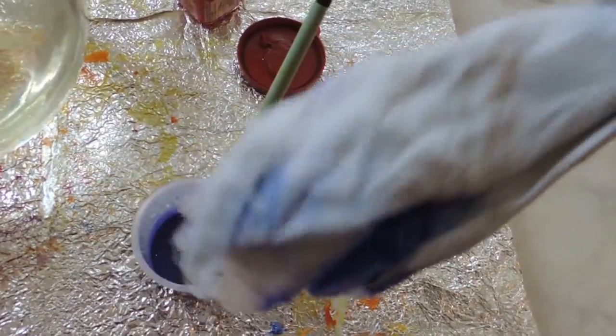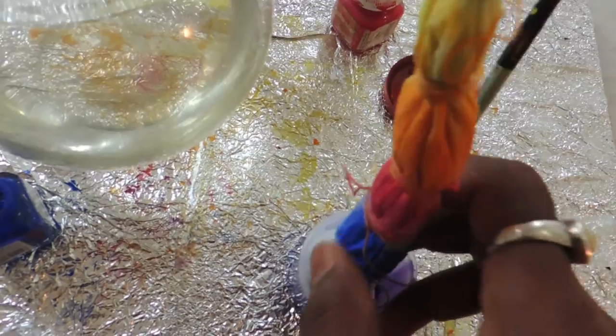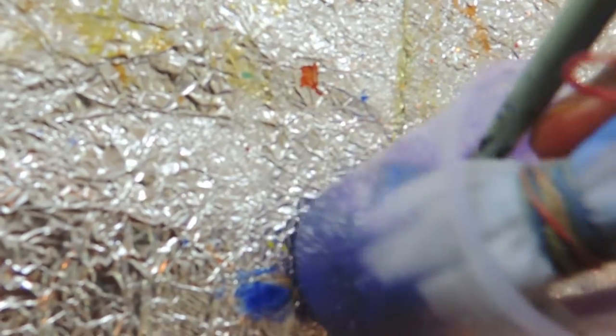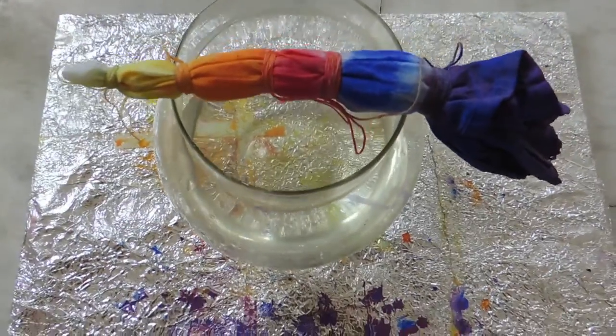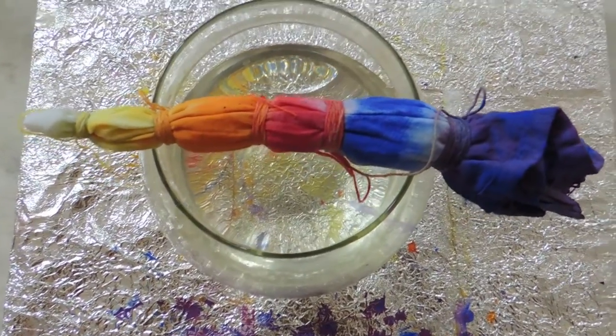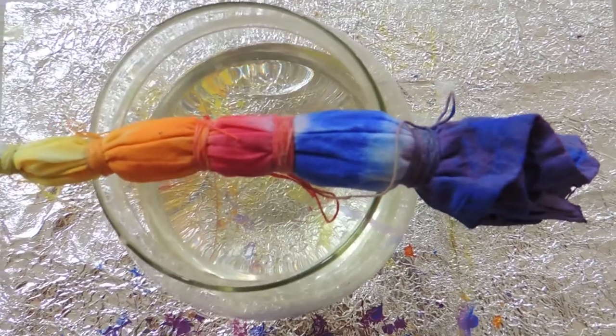Now I'll put this white portion inside the color — like this way I'll put it inside the color. You can see how the color automatically spreads inside the cloth. I'm keeping it here for 10 to 15 minutes for a little drying, and it's automatically spreading to every portion of the cloth.